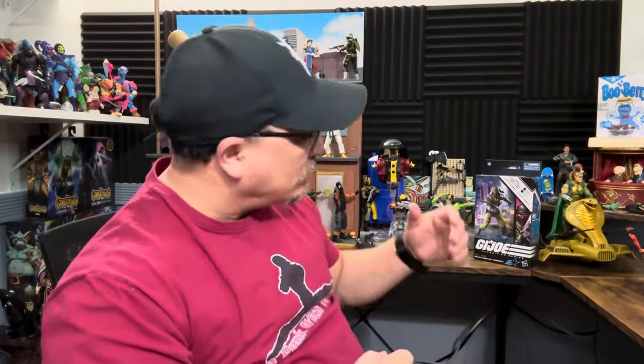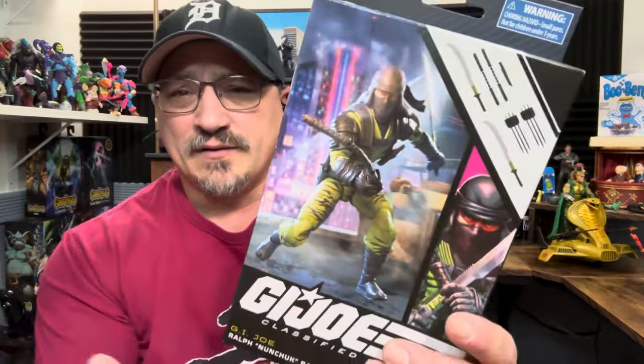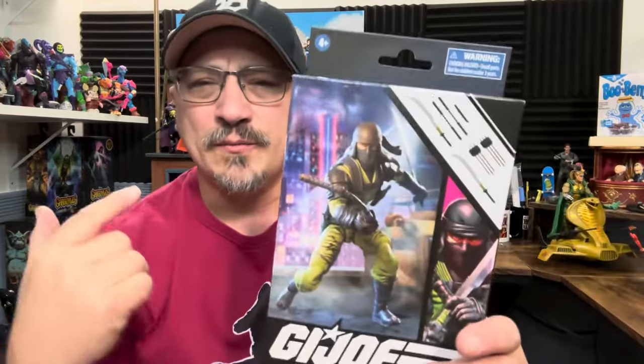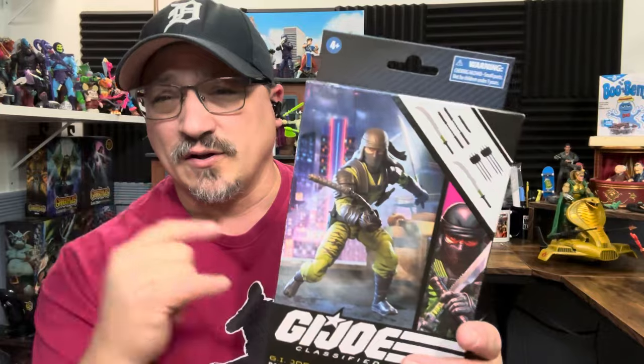Hi, welcome to A Punk With Toys. My name is Lawrence and today we're going to take a look at the G.I. Joe Classified Ralph Nunchuck Baducci. I'm not sure why they put the full name — it probably has something to do with losing the rights to the name Nunchuck. Anyway, I just got him at Sarge and Red's here in Utica, Michigan. I picked up my first Nunchuck when I was out in New Jersey at Zaps Comics — both pretty good places.